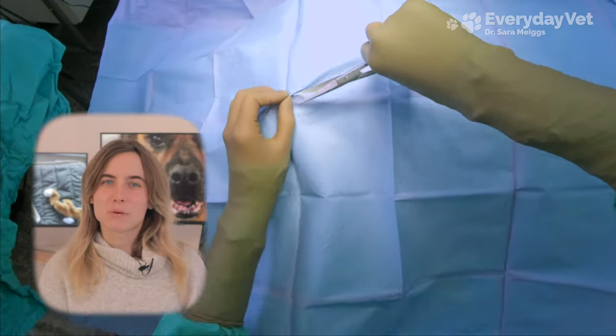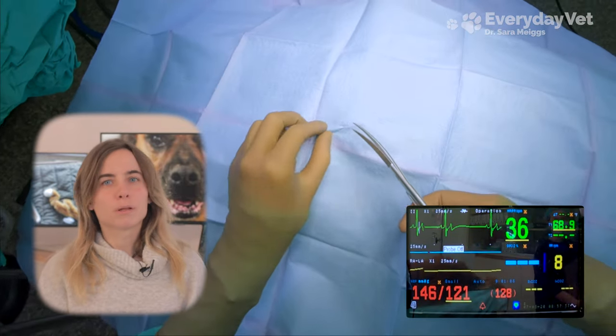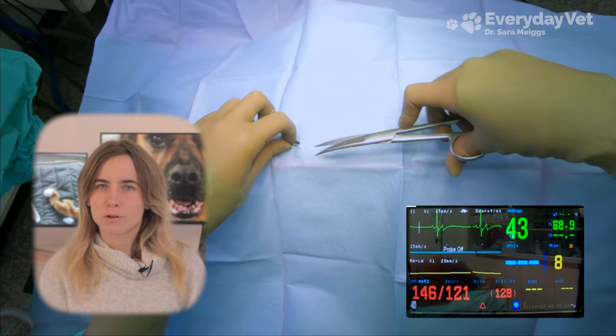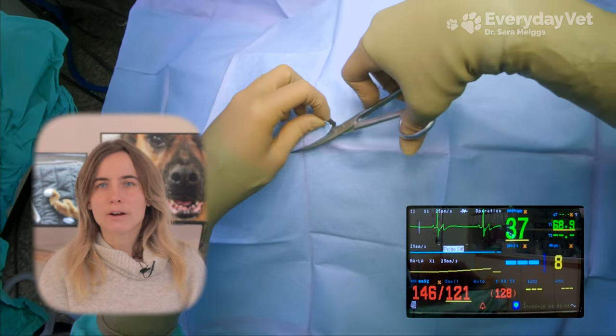Last surgery we used the vital science monitor to better understand blood pressure, which is the mechanical result of the blood pumping through the body. Today we're going to take a further look at the cardiac system using the electrocardiogram, also called EKG or ECG, to understand how that heart is pumping.